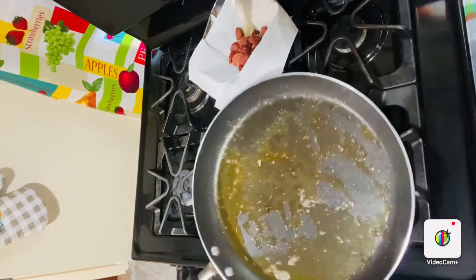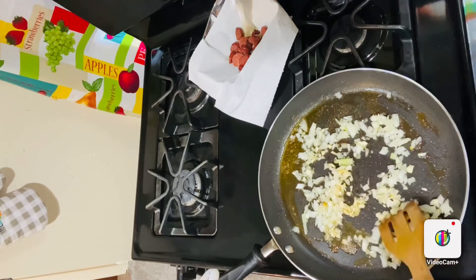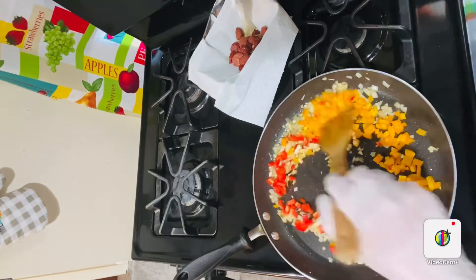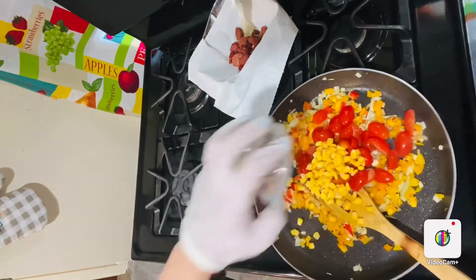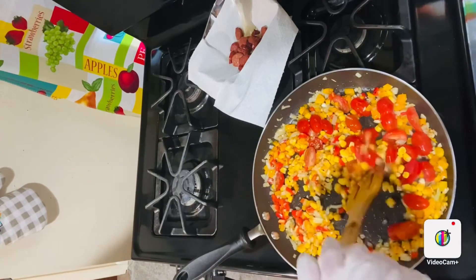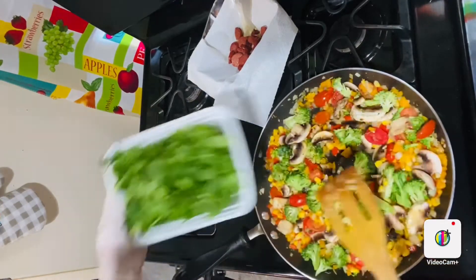Then in the same pan, I'm going to add my onion and garlic and stir them until they soften — about less than one minute. Then I'm going to add both my peppers and stir again for about one more minute. Then last but not least, the mushroom with the broccoli, and stir again for less than one minute.